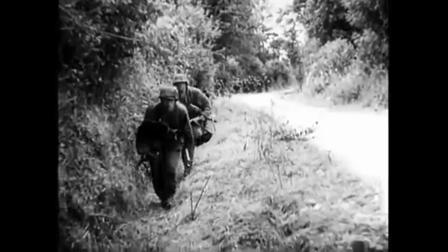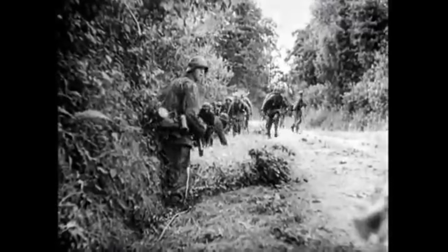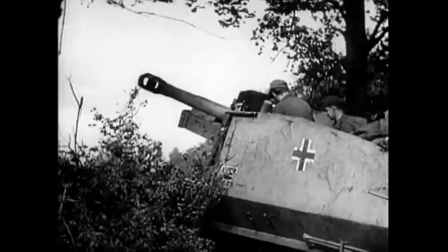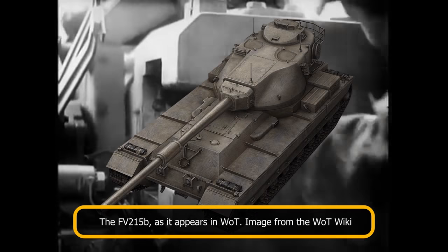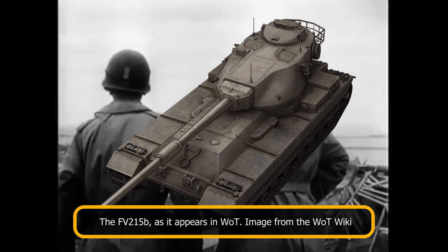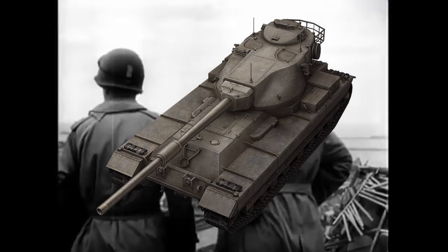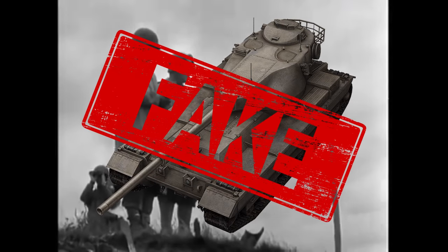Over the years, a couple of erroneous designations have emerged concerning this vehicle: the FV215A and FV215B. The FV215A is a false designation, probably mistaken for the planned AVRE vehicles of the FV-200 series. The FV215B is simply a fictional designation of the FV-215 heavy gun tank. FV215B is also used as a vehicle in Wargaming's World of Tanks — this vehicle is an FV-200 chassis with the rear-mounted Conqueror turret and the 120mm L1A1 gun, and is almost certainly a fake vehicle.